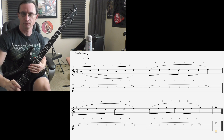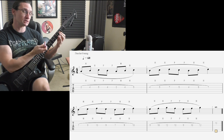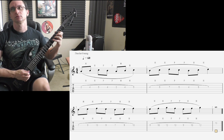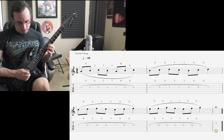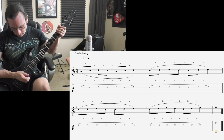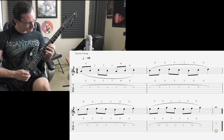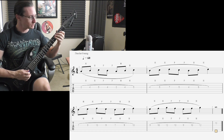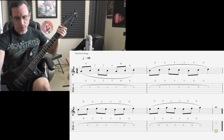And 60. Right now the next string needs to be up under the D string, laying across the B and the E string. One, two, three, four. One and two and three and four, one and two and three and four, one and two and three and four. Done! One, two, three, four.